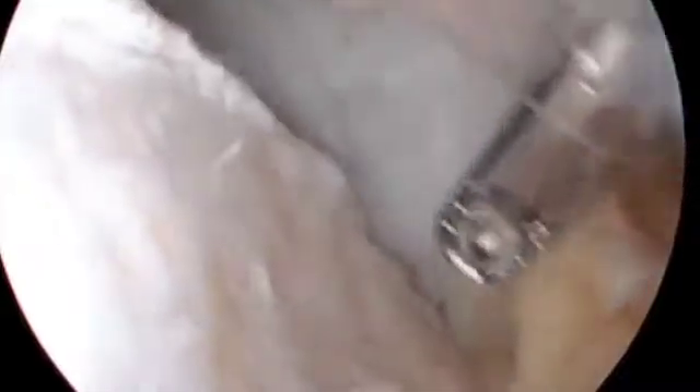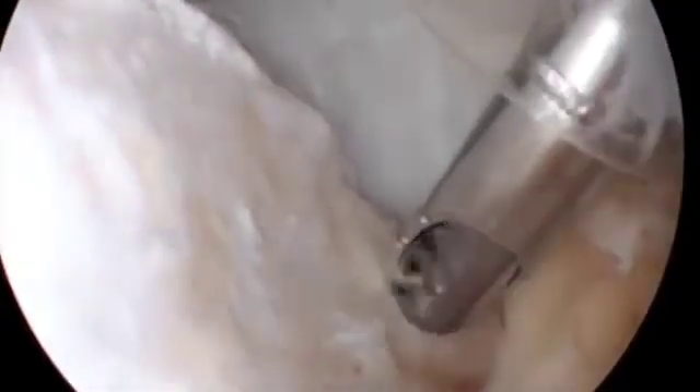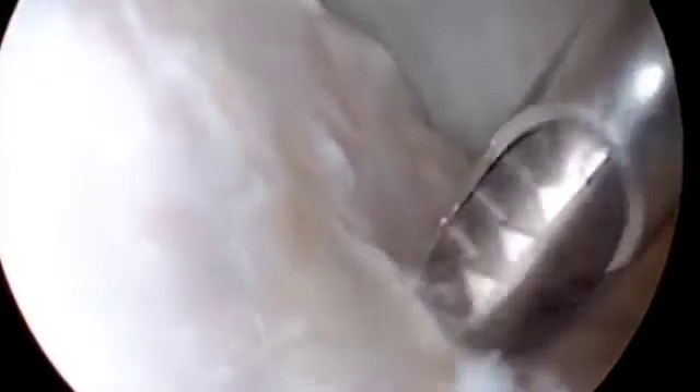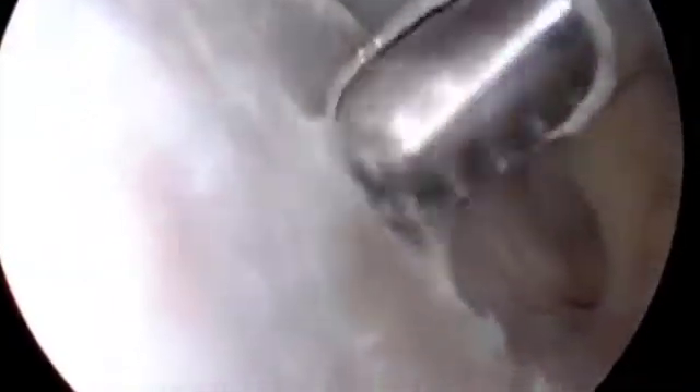An anterior inferior portal is made, which will be the primary working portal for the anterior labral repair. Using a spinal needle, an anterior superior portal is created using an outside-in technique. This portal will allow for suture management during the anterior labral repair and visualization of the Hill-Sachs lesion during the remplissage.